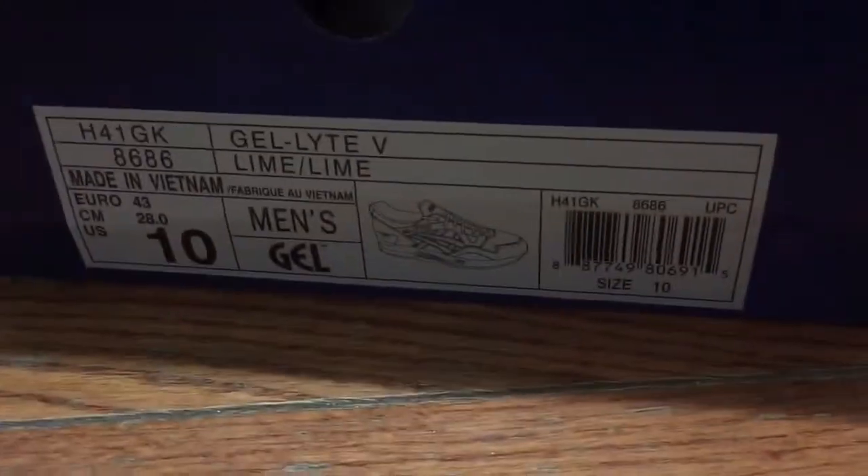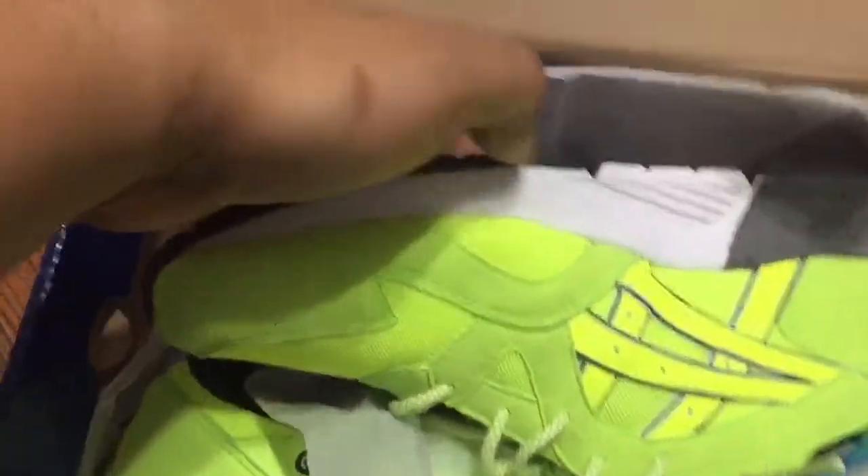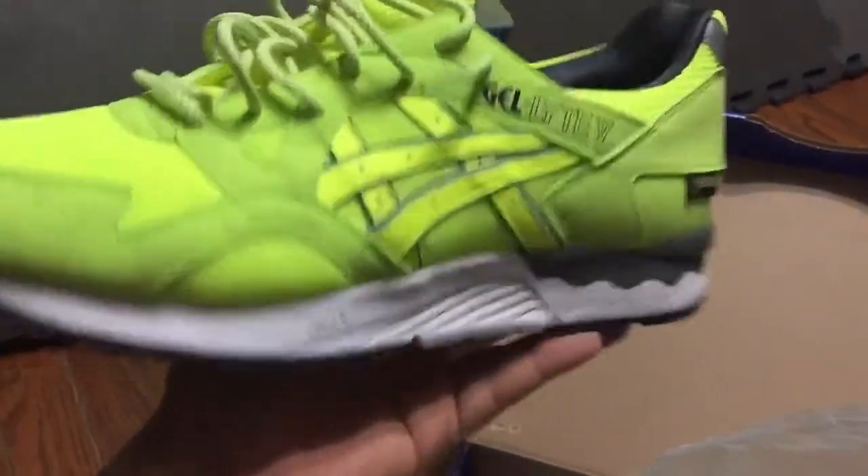Hey, what's going on everybody. I'm here to review another ASICS — this is the Gel Light 5. I picked it up on Ubic; they recently had a little sale going on. These are the Ubic ASICS collab hazards.